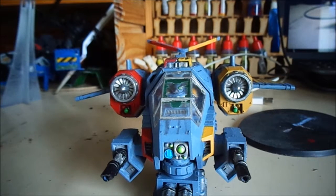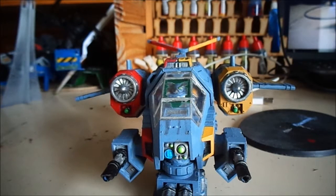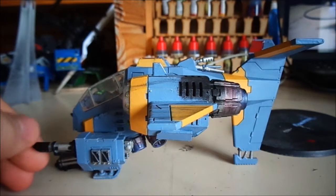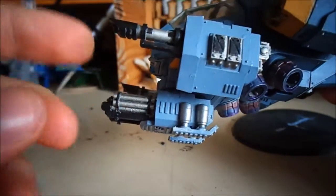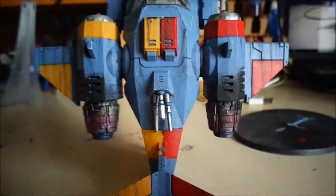Hi guys, here is my Storm Talon — I'm pretty happy with the way it turned out. I'm going to class the Storm Talon itself as finished and move on to the base now. I did say in the previous section I was going to do Flash Gitz yellow, but it looked absolutely horrible so I went back over it with Averland Sunset and left it that way. From the side you can see the yellow sections; the black has been done on all the weapons, and I put silver here and gave it some weathering streaks.